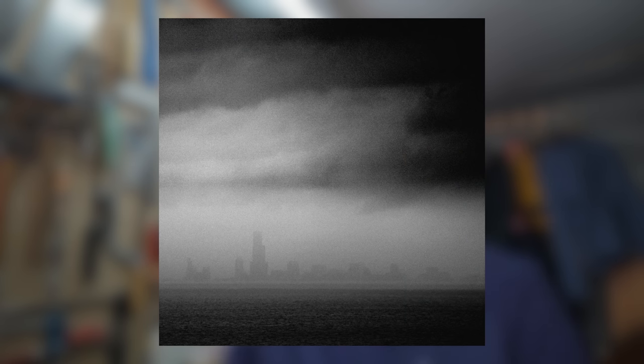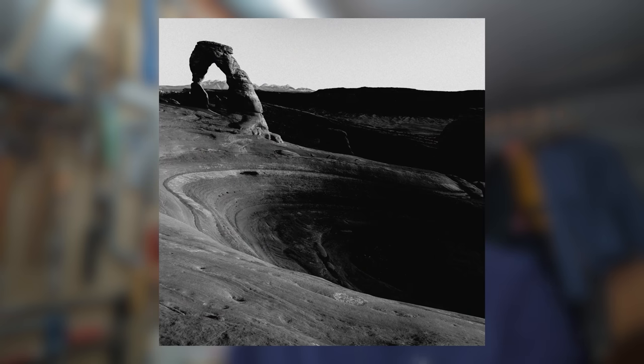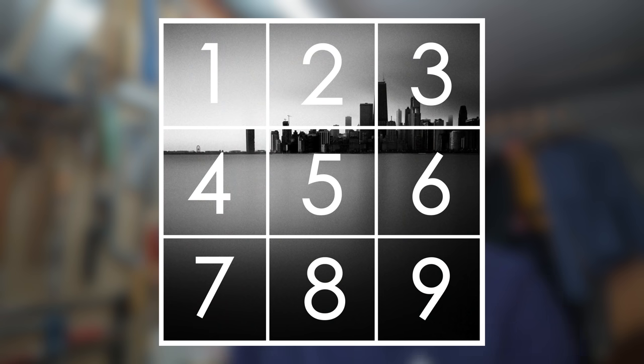A lower horizon is going to give the sky, the clouds, whatever we have there, much more importance. If we have a subject on that horizon, it's going to feel smaller and more vulnerable. The opposite is true when we place the horizon on the top third of the frame — the subject will feel much bigger and the dominant force in the landscape. Here, I find it very useful to divide the square frame into 9 smaller squares. This can help quite a lot, not only with horizon placement but also with subject placement. Let's talk now about some of the things we can do to guide the viewer through the frame, because the last thing we want is for them to become lost.